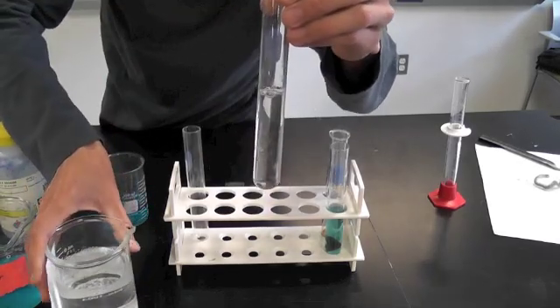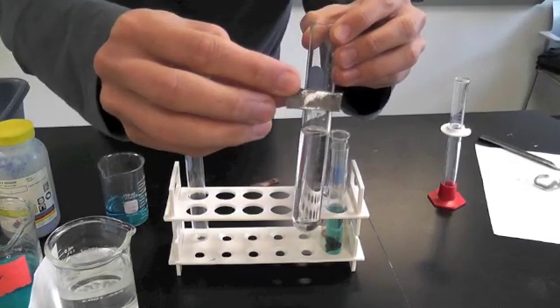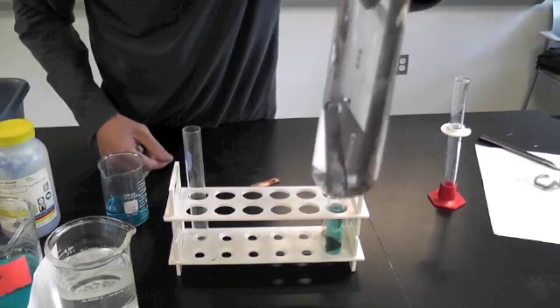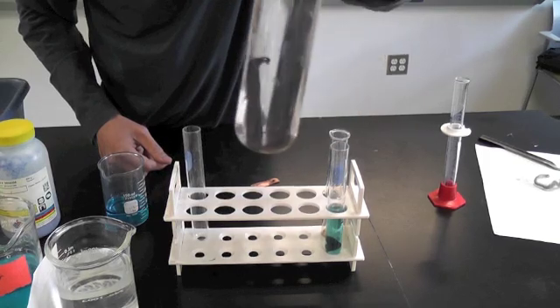Simply pour it in, drop the piece of zinc right in, and you don't have to mix it. The reaction should start right away — it just takes a little bit of time.